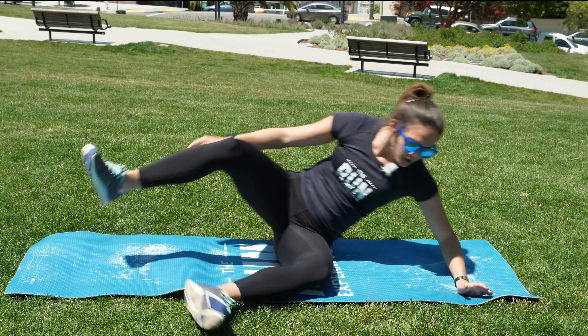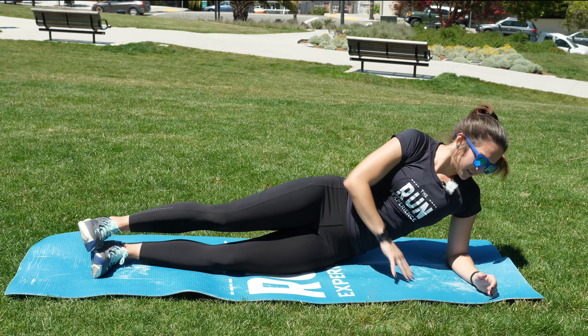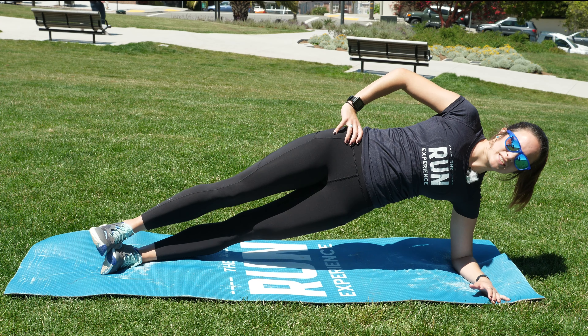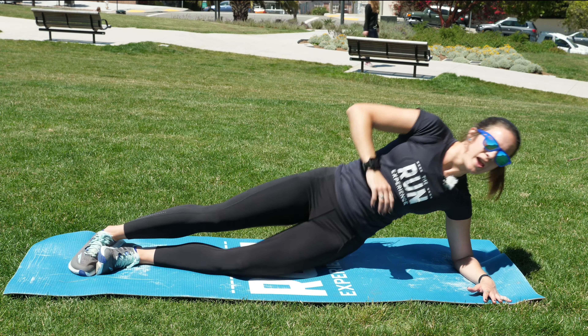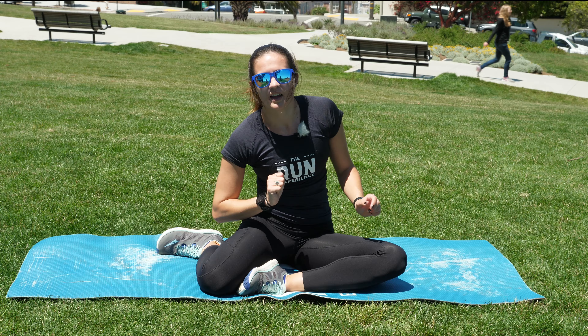Then flip over — real ninja quick — onto the other side. Same thing: five leg raises here. And you're going to go through that three times.